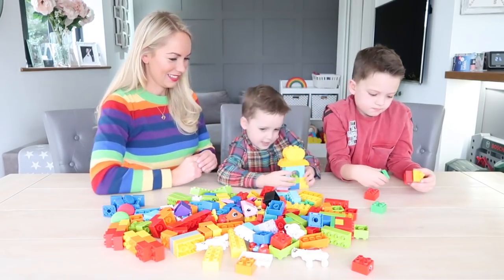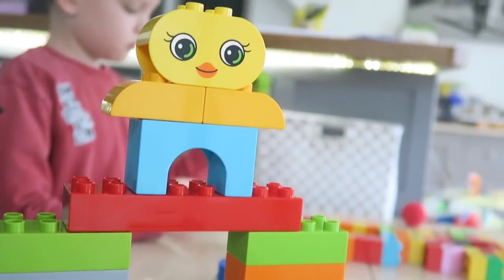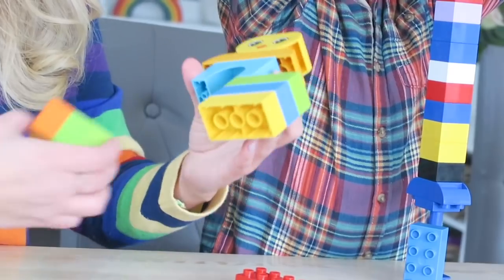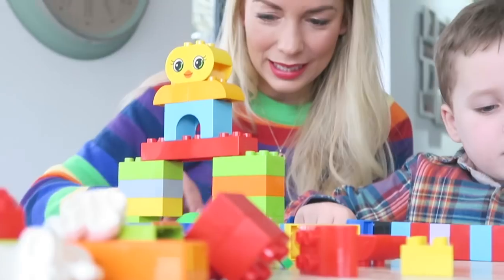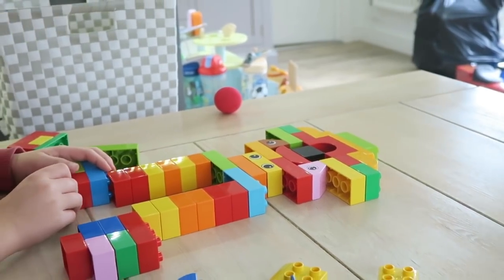Do you want to build some aliens? Step one is to make your space alien, and you can make this as wacky as you want it to be. It can have multiple arms, three eyes, pink hair — however you want it to look. You can get really creative with this one.